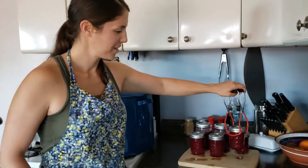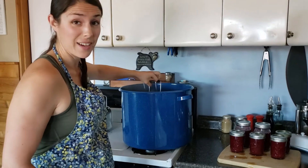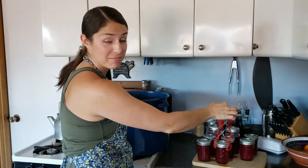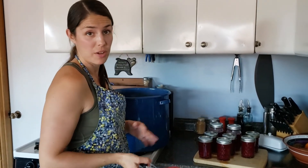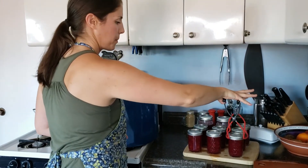Let them cool and you should hear the seals start to pop after they start cooling down. That's pretty much it — I'm just taking out the hot jars. You can eat it right away after it's cool or you can put it on the shelf. That is it for today, thanks for watching and hope you enjoyed.